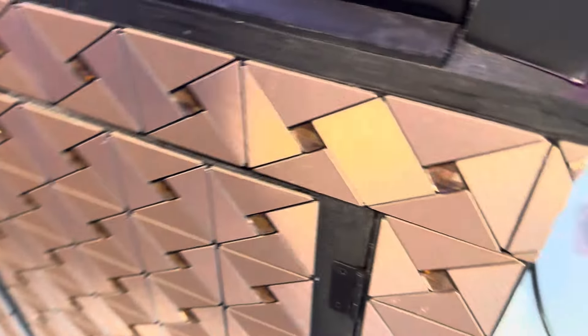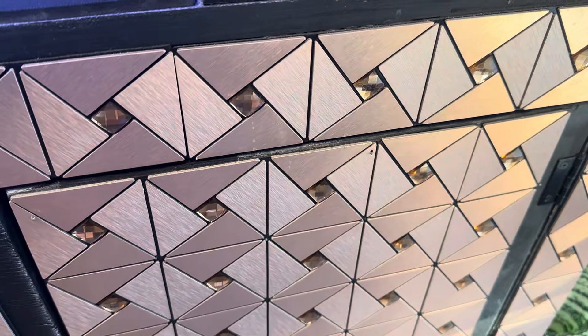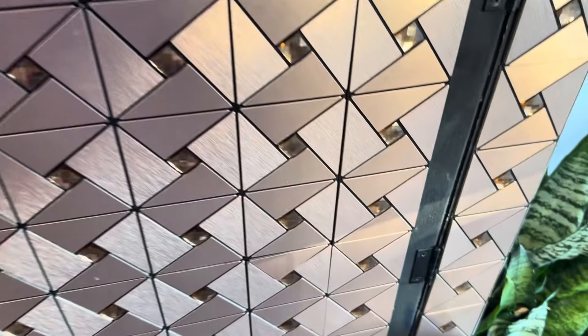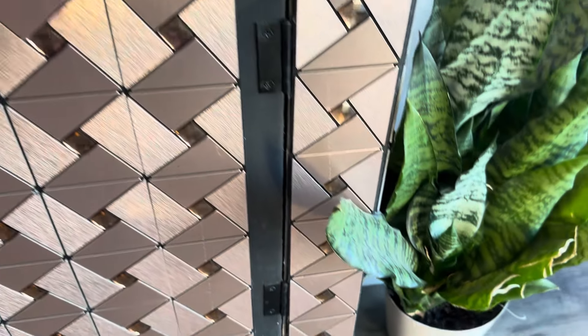The stand I made from three-quarter plywood, wrapped it with some tiles from Amazon with the adhesive backing, and set it on casters so I could easily move it if I need to. They're self-adjusting casters.